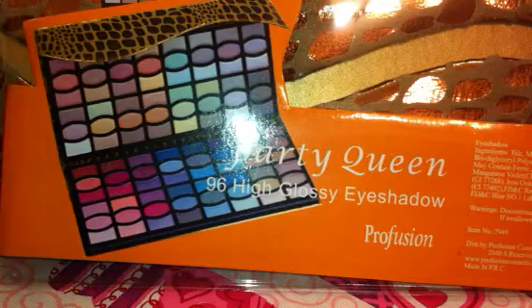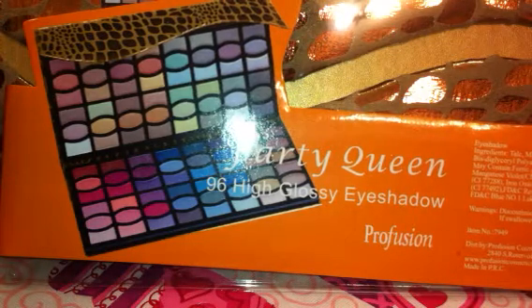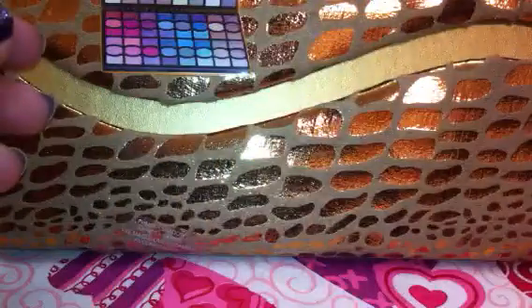So the palette here is called the Party Queen. It has 96 and it says High Glossy Eyeshadows. This palette here is like a metallic leopard print. It is cloth and it's quite large.